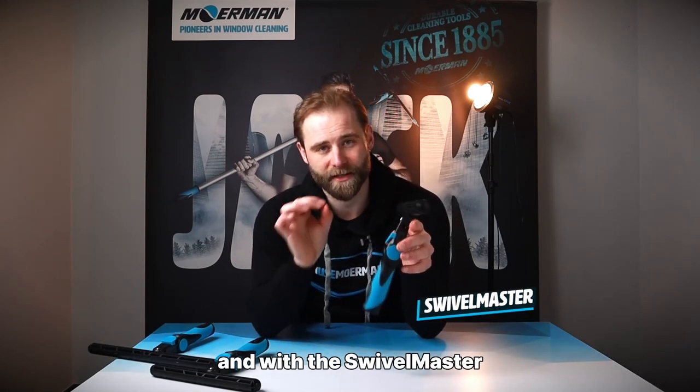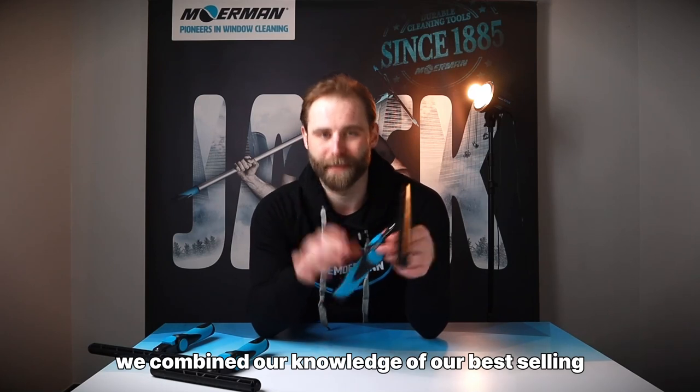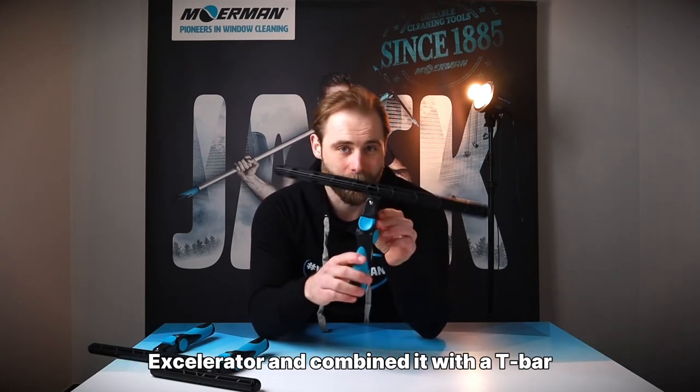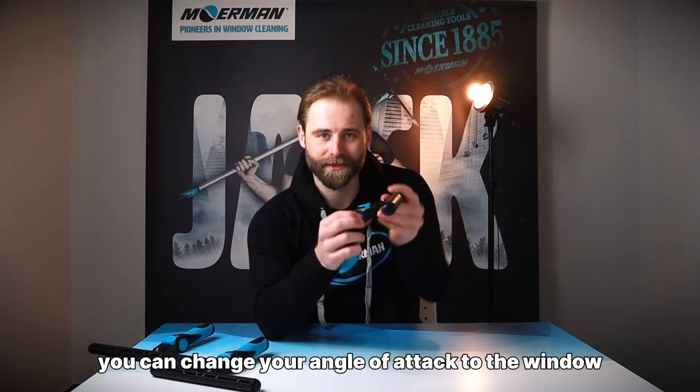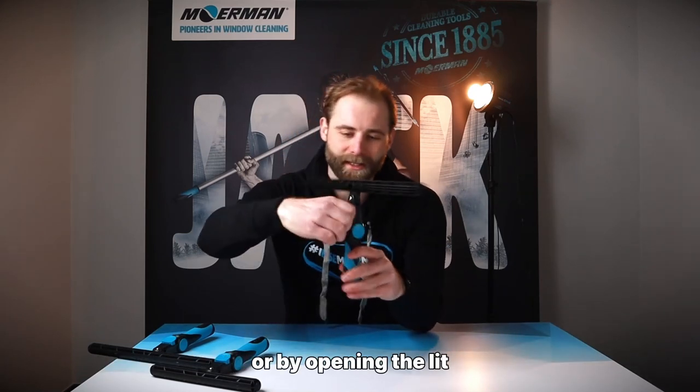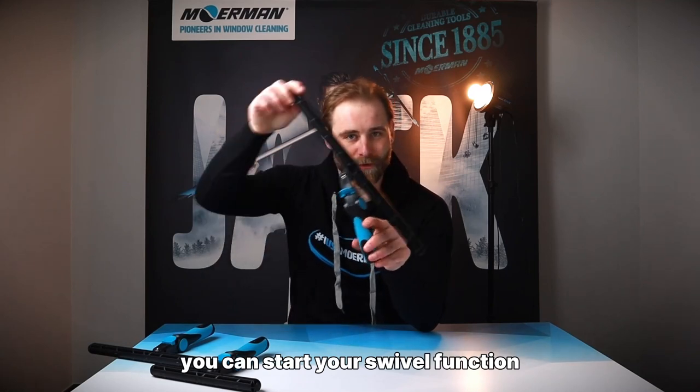With the Swivel Master we combined our knowledge of our best-selling accelerator and combined it with a t-bar. So with the Swivel Master you can change your angle of attack to the window, or by opening the slit you can start your swivel function.